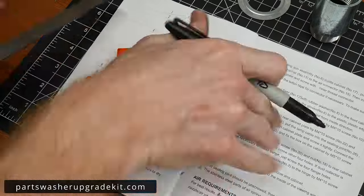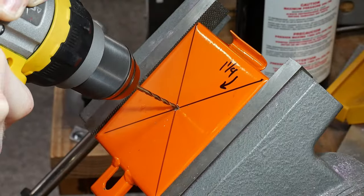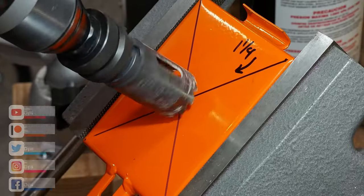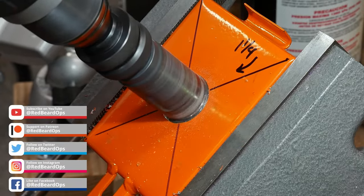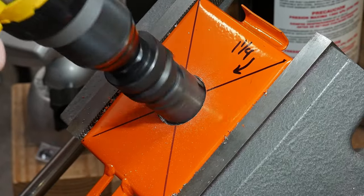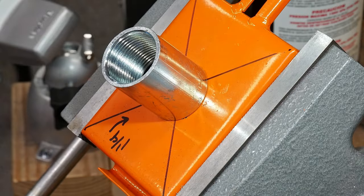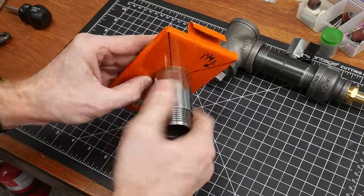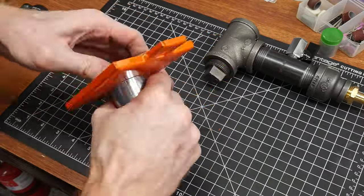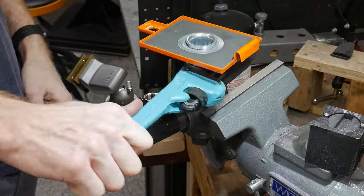I decided to hit the easy button and order a metering valve from partswasherupgradekit.com. A gentleman named Ron runs that site and was very helpful with explaining how this valve works and fielding questions I had about its operation. I'll add his link to the metering valve in the video description. The installation is fairly straightforward — all you need to do is drill a one-and-one-quarter-inch hole into your sandblaster's trap door, then sandwich the door in between the metering valve and the supplied coupler washer combo.